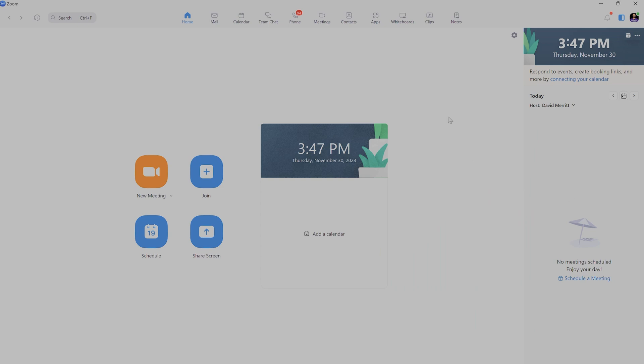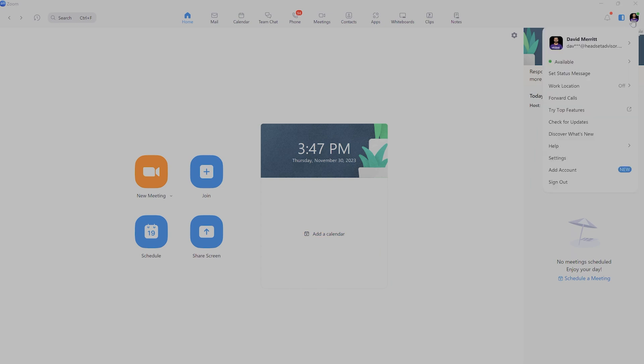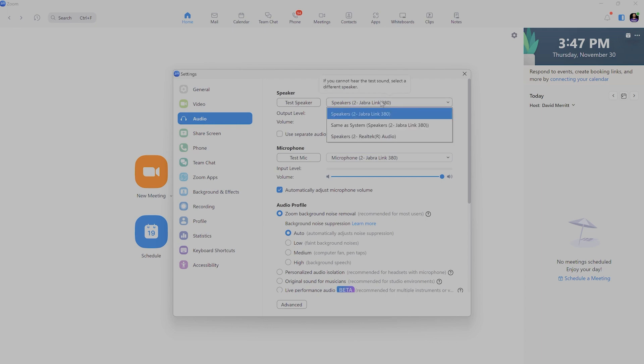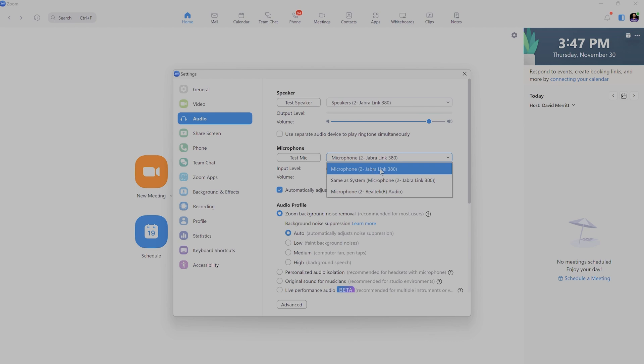If you're using the Zoom phone app and not a video meeting, open the Zoom app and click your profile icon at the top right of the screen, then click Settings, and you'll see an Audio tab on the left. That will open up the same menu where you'll see the microphone and speaker options — make sure Jabra Link 370 or 380 is selected for your microphone and speakers.